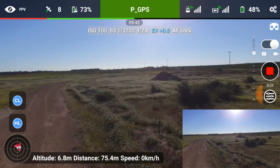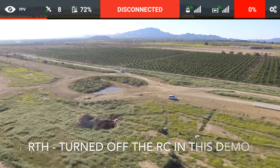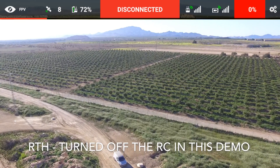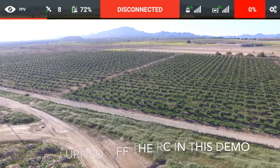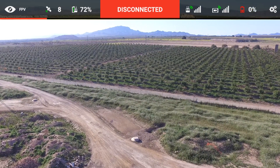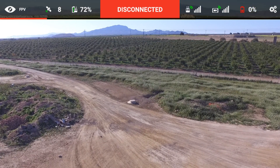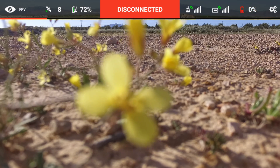I'm going to try the Return to Home now. What I've done there is I didn't do a standard return to home — what I did was turn off the receiver. I just wanted to test that turning the receiver off would make it return to its home point. It's just landing now, so it's gone back to where I first took off from. Very good — well done!